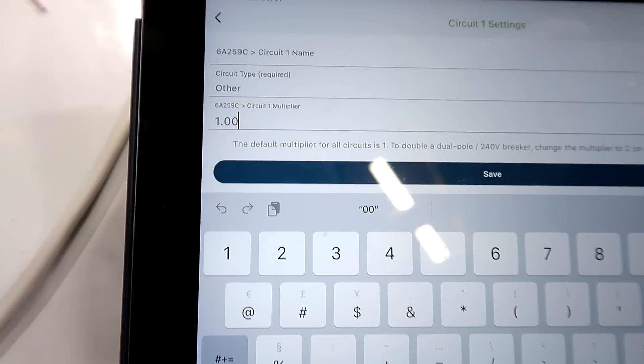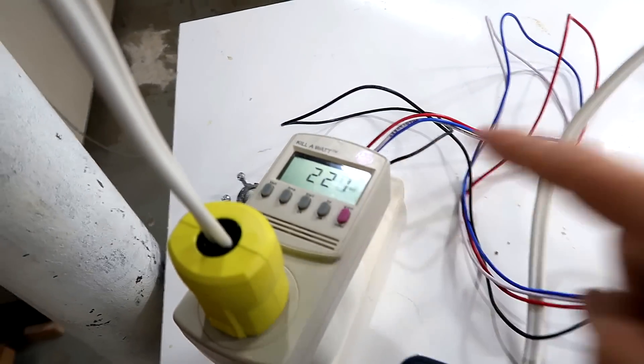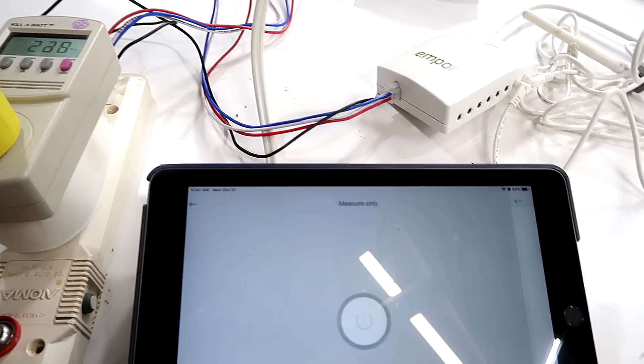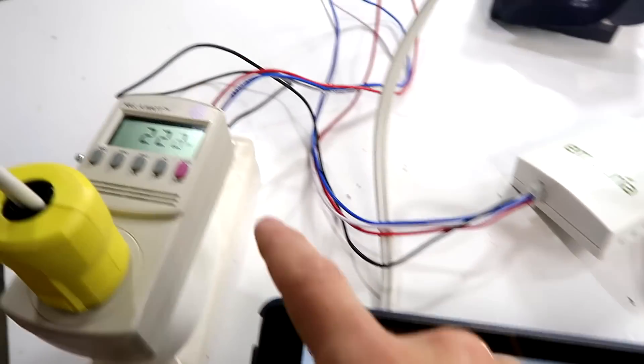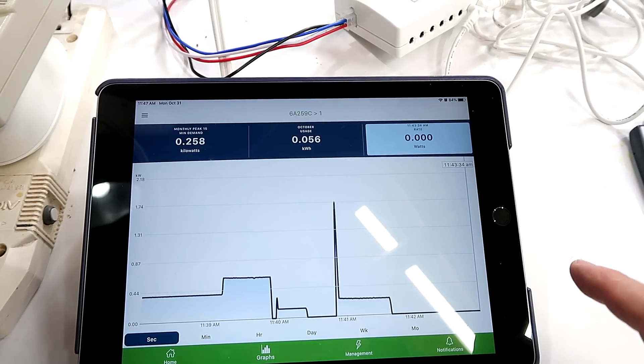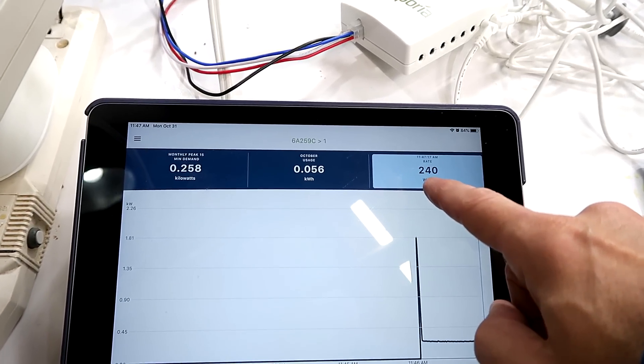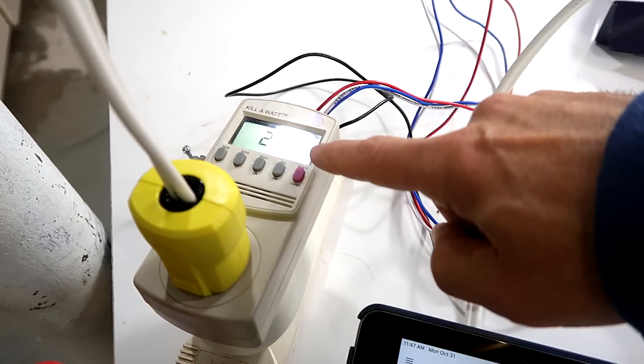Now testing it with my running bandsaw. This is more complicated because motors have a power factor of less than one, and my Kill-a-Watt and the TP-Link smart plug right behind it agree fairly closely on the power level. But once again, the Emporia gadget reads a little bit high — it reads 240 watts, which is about a percent high.